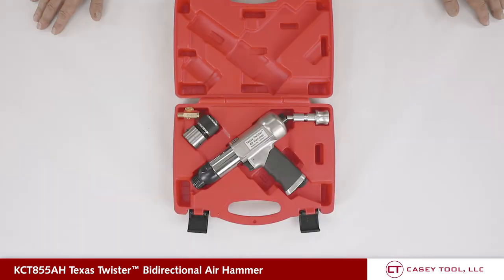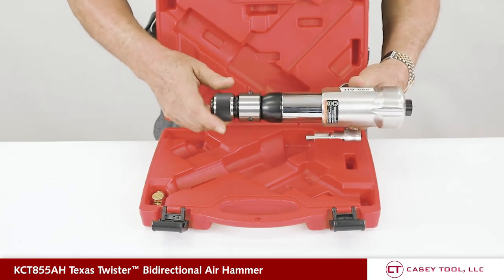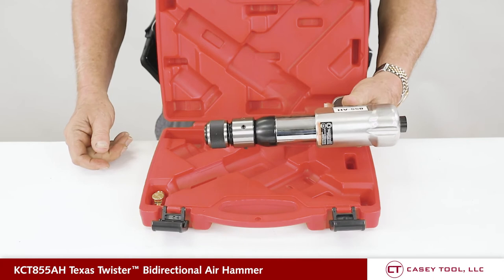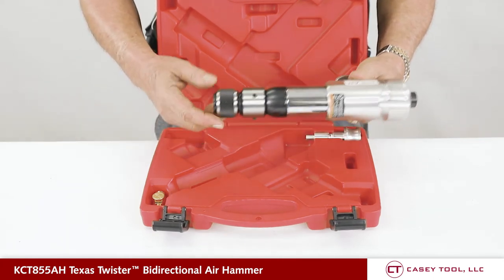This kit is ideal for any customer that's purchased the Texas Twister kit. They can use it as a conventional air hammer by putting on the collet, threading it on, and snapping their air hammer bits in the front as they normally would in the air hammer.